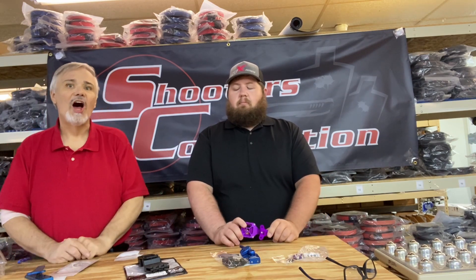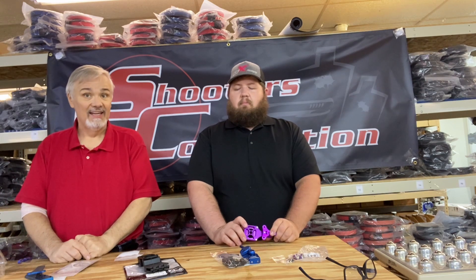What's up, folks? Brett Owens here with Shooter's Connection. I'm here with product specialist Aaron Lawson, and today is your 60-second Holster Hanger Roundup.